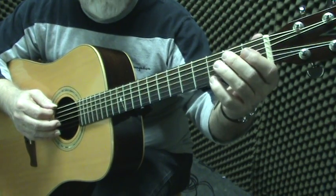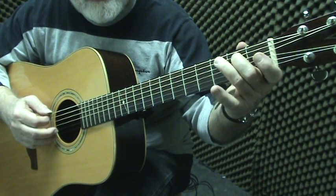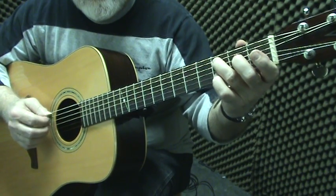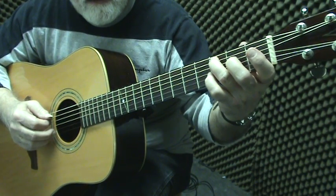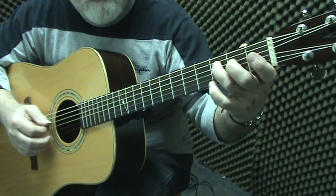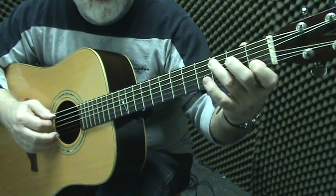Let's start it over and come up to our central note C: E F G A B C. From C, continue that same pattern until you come to C again — starting with C: D E F G A B C.